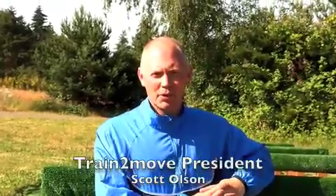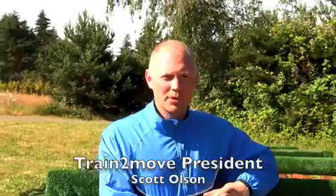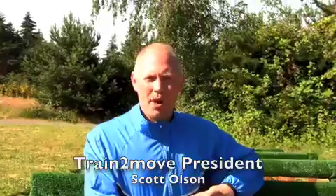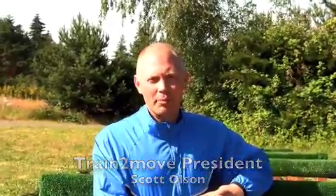Here we are with exercise of the week number 20, the handstand. This might be a personal favorite of pretty much every trainer at Train to Move. It's usually a barometer for people. Once you can develop the ability to do a full handstand, it's like a rite of passage in training.